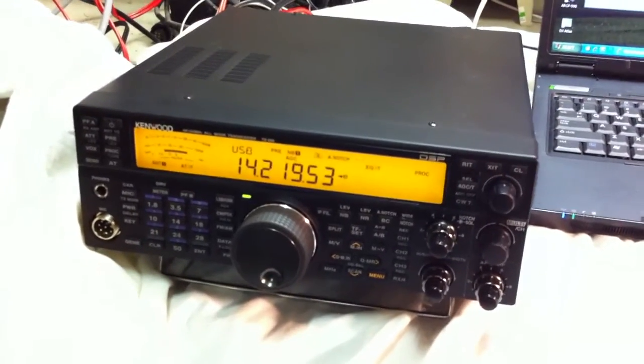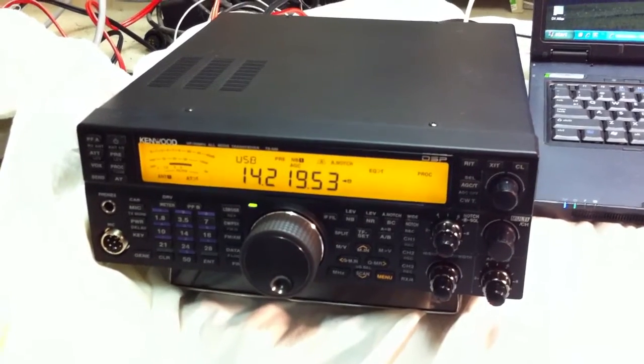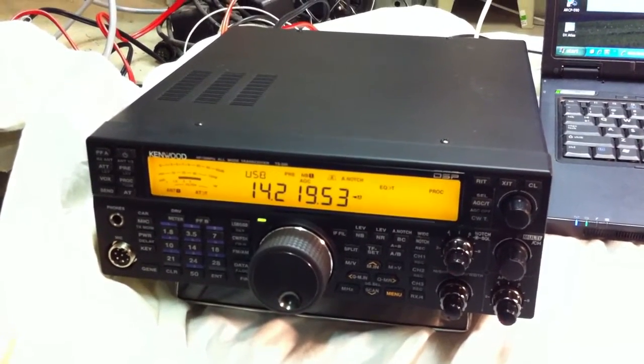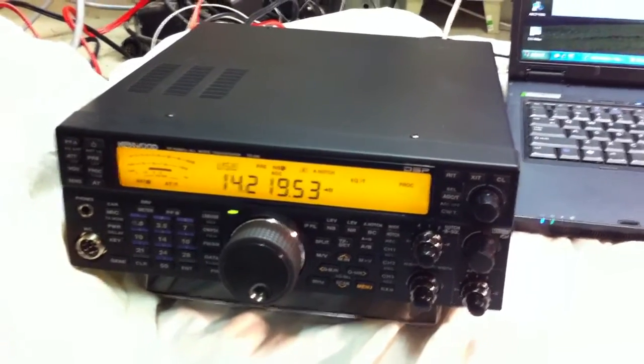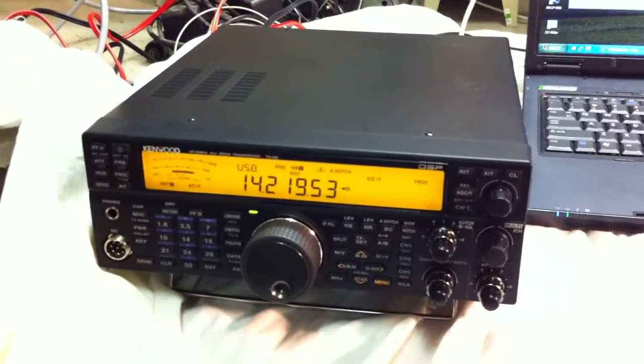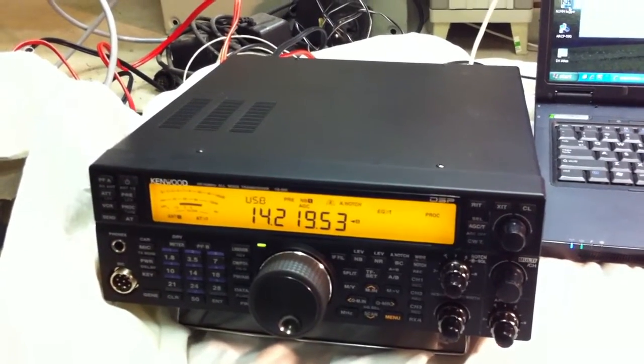Now this radio is not giving any band data information from itself — not on the back, it's not there. But we would like to have this option, and I would like to have this band data information without destroying or opening the radio. So I would like to keep it original.